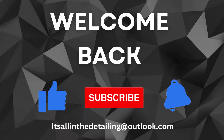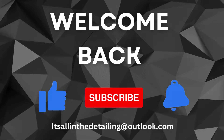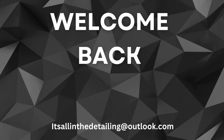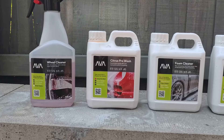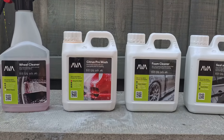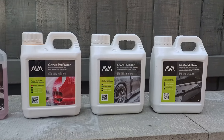Hi guys, and a massive warm welcome back to the channel. If this is the sort of content you enjoy, please don't forget to subscribe. As you would have seen by the thumbnail, today we're going to be trialing out the new products from Arva: their wheel cleaner, the citrus pre-wash foam cleaner, and the seal and shine.